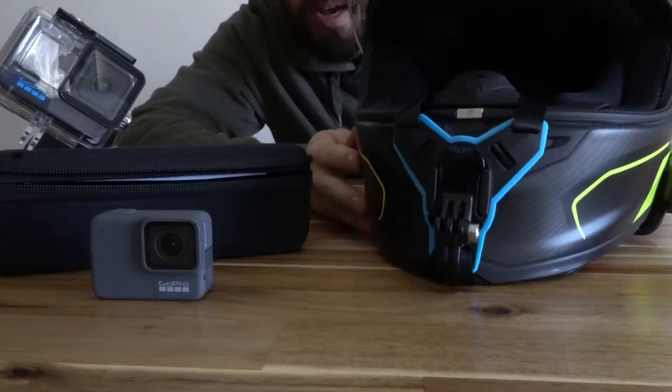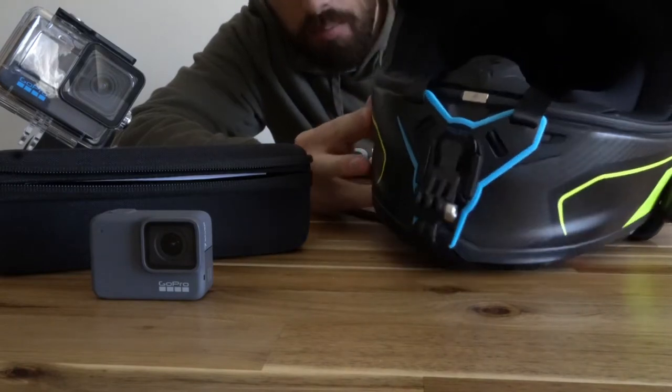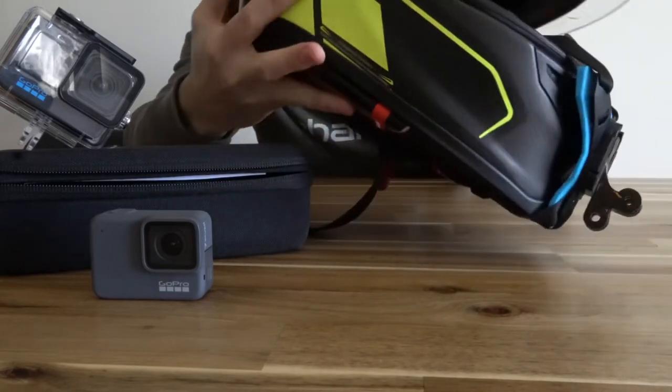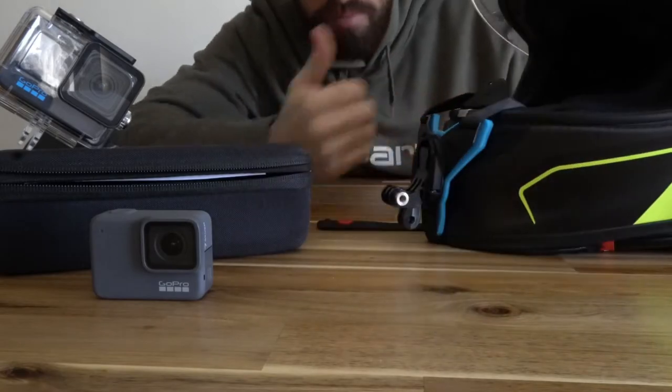So there you go — it's mounted up now on the front of the helmet. It's a little bit crude and not the best fitting mount, but it is something you can take on and off. There's a bit of space on there. It's not my favorite, but it works for what it is — it's a $12 mount, can't complain.